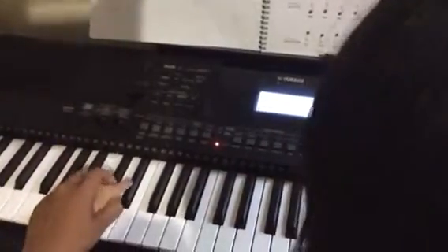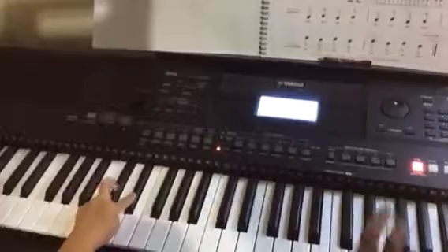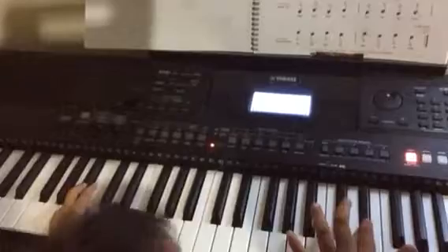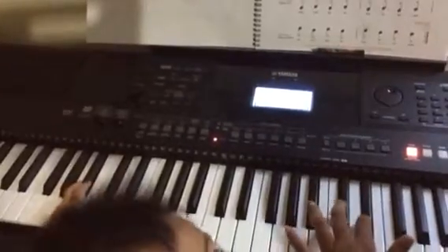One, two. Again, from here. Then finger number two, from here — from your mummy finger. One, two, three, four.